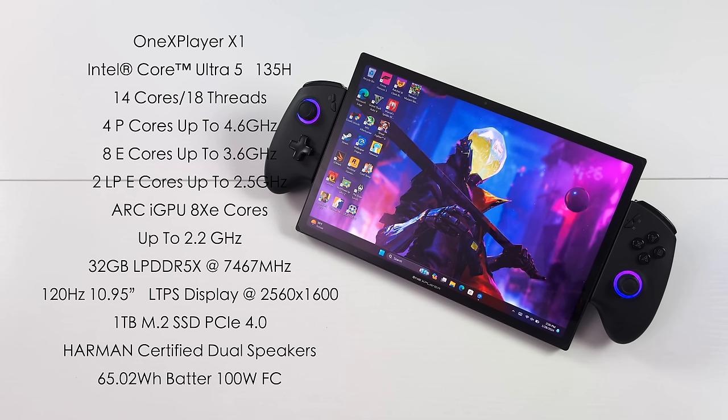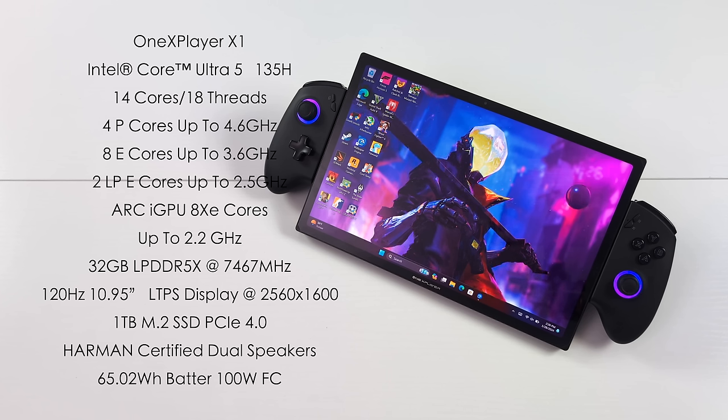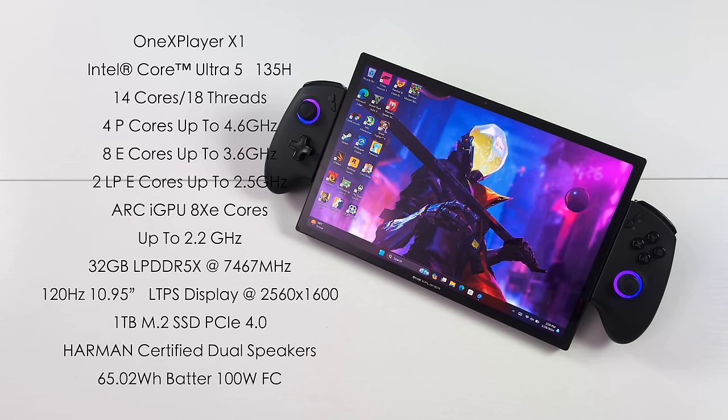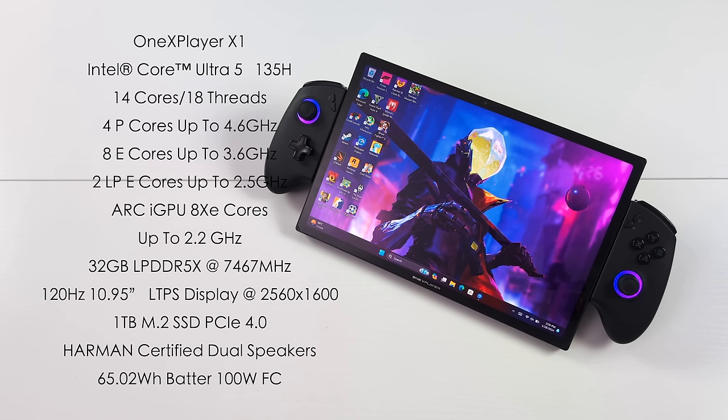32 gigabytes of LPDDR5X at 7,467 megatransfers per second. A 120 Hz, 10.95 inch LTPS display with a resolution up to 2560 by 1600. One terabyte M.2 SSD, a 65 watt hour battery with 100 watt fast charging. So far I've actually been able to get some pretty decent performance out of this.